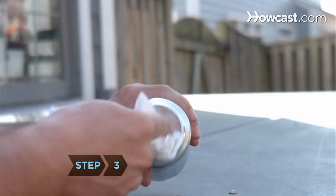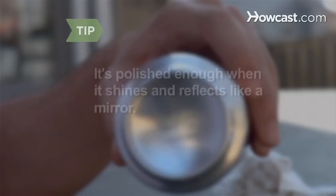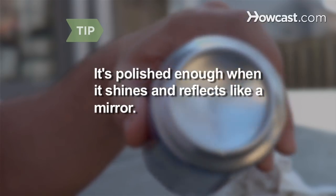Step 3: Repeat this process several times until the bottom of the can shines. The can has been polished enough when it shines and reflects like a mirror.